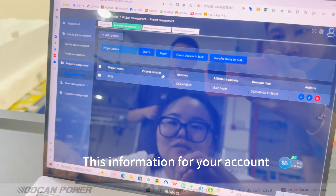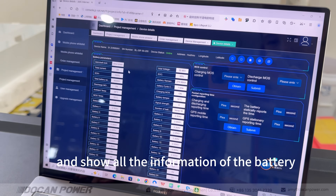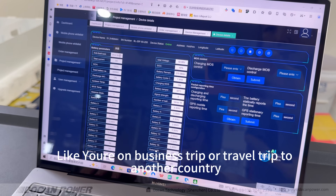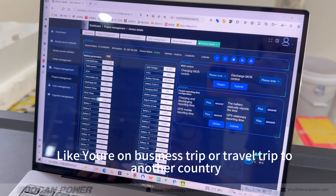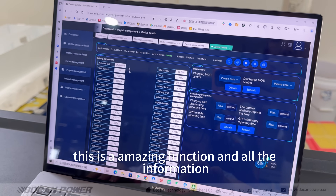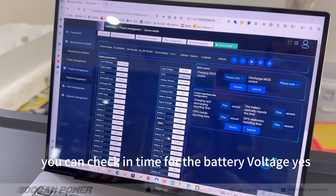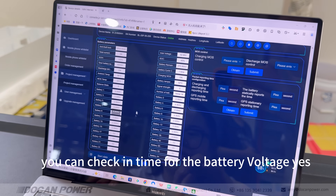This is your account. Just click your device to show all the information of the battery. Even if you are on a business trip or travel to another country, you can still control your battery remotely here. That's the real Wi-Fi function — this is an amazing feature. All the battery voltage information can be checked in real time.